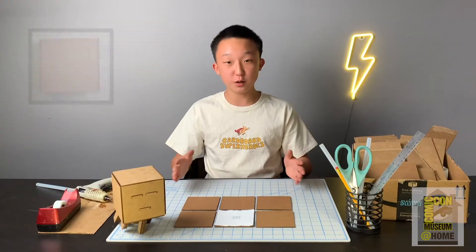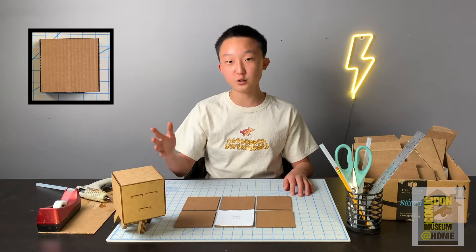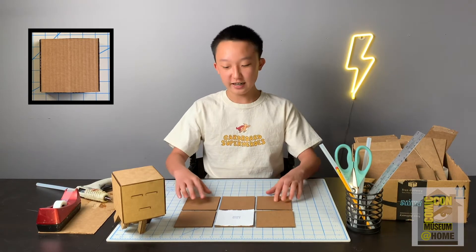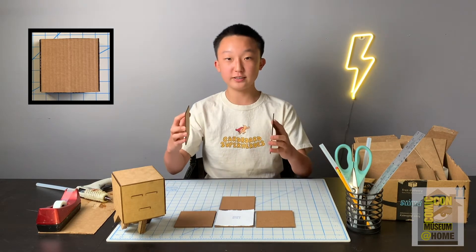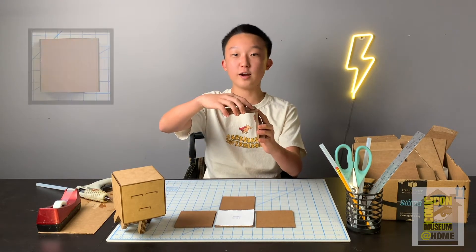I laid out the six body pieces because we're going to be building the cube first. A cube is made up of six squares, so that's why you should end up having six squared body pieces. When you guys are gluing together these squares, you should be gluing them at a 90-degree angle, otherwise known as a right angle.